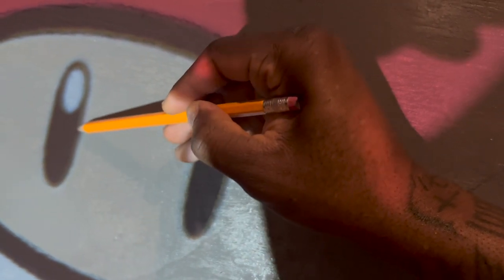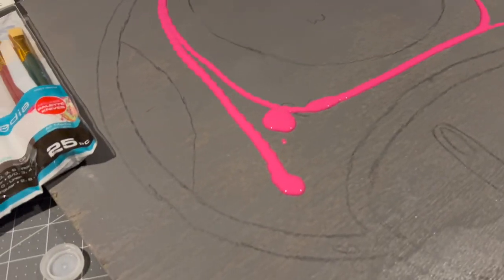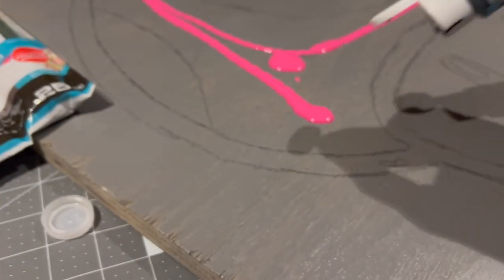The great thing about the pencil is when you use the next step - the acrylic paint - it covers it nice, covers it very neatly, as you see here. I got the paint brushes from Amazon - I'm going to put all the links in the description box below.